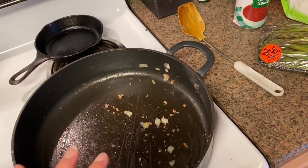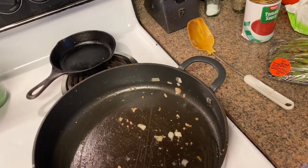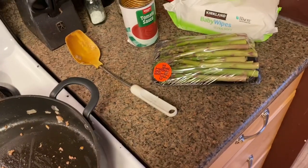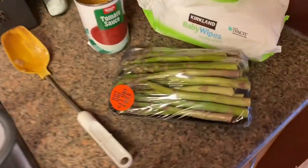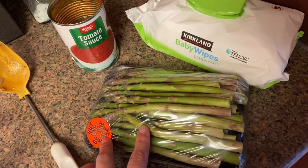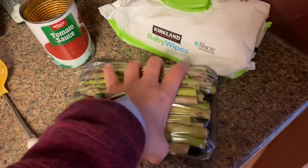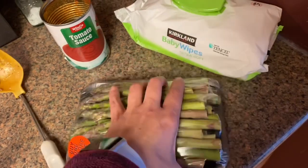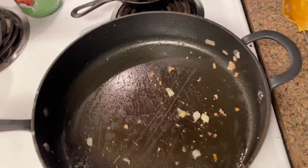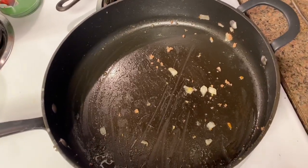With some onions, some garlic powder, some onion powder — I don't measure anything, it's just to taste, so that would be up to you how much you wanted to add. These came buy one, get one free, so these are already cut, so I don't need to do anything, but usually you cut them in half so that they fit better in your pan. And then I add some bacon to it.